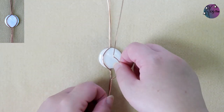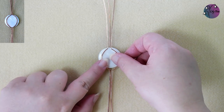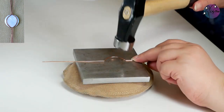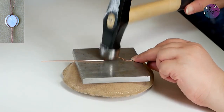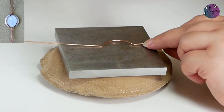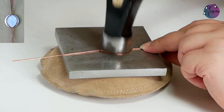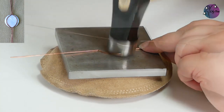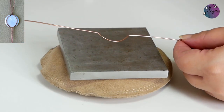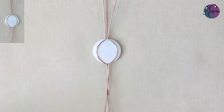These wires will sit like this on the back of the bead. We're just going to help them keep their shape by hammering them a bit to work-harden them — we just need to hammer that curve. We can use this opportunity to flatten the wire a bit and give it some shape if you want. So that's our wire shaped and we're ready to start making the bail.